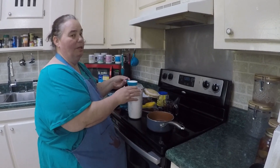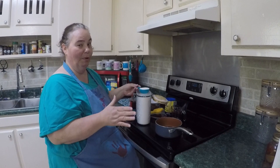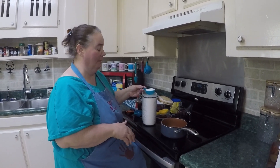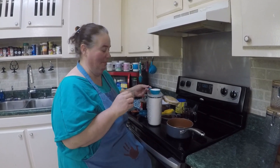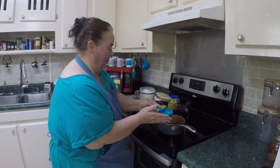You can use any kind of fruit you want in your dump cake. This is going to be my first dump cake, so we're going to see how this goes. This is also the first time I'm making homemade pie filling, so let's cross our fingers and hope it turns out good. So we're going to put a third cup of sugar in there.